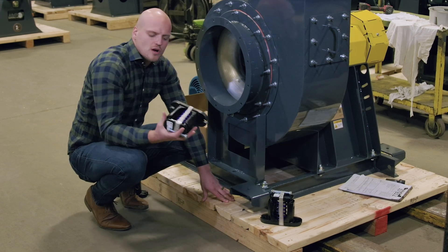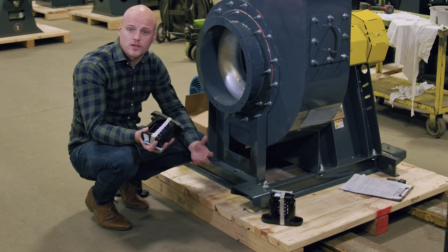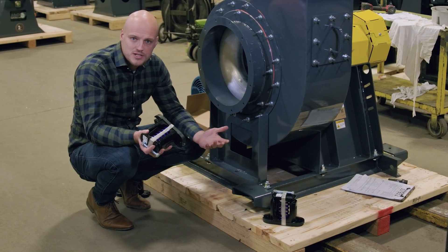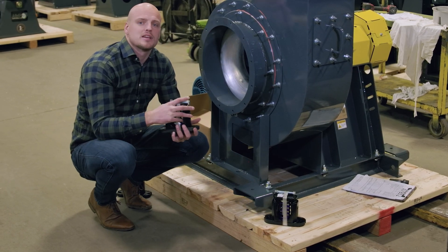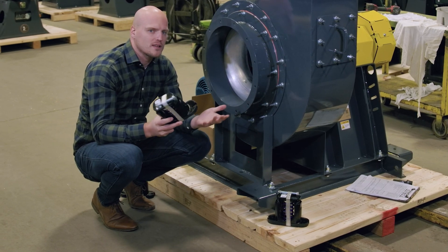So why would you install vibration isolators? You want to protect the vibrations of the fan from transferring through to its foundation. Typically you do this in an application where there's insufficient mass in the foundation that is supporting the fan.